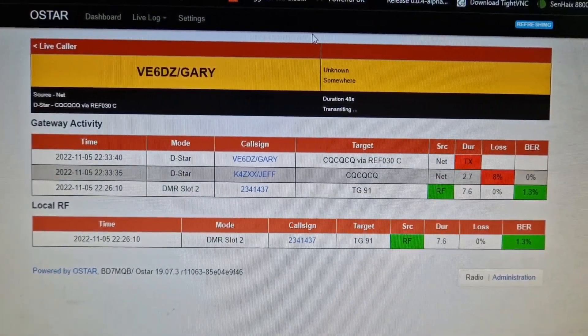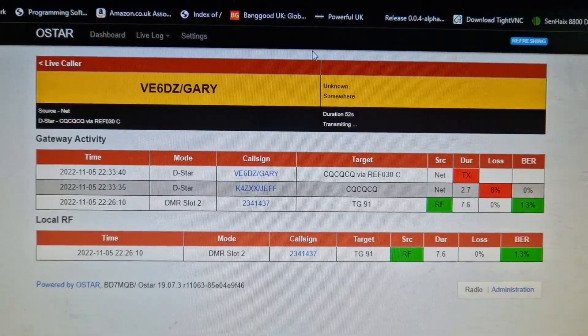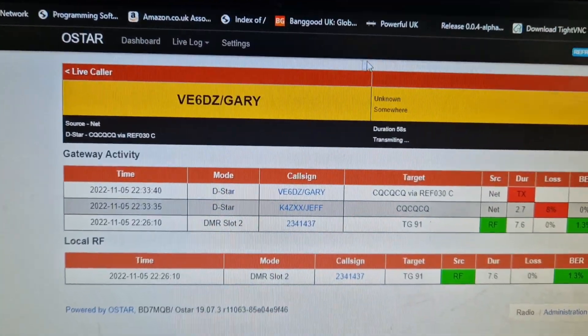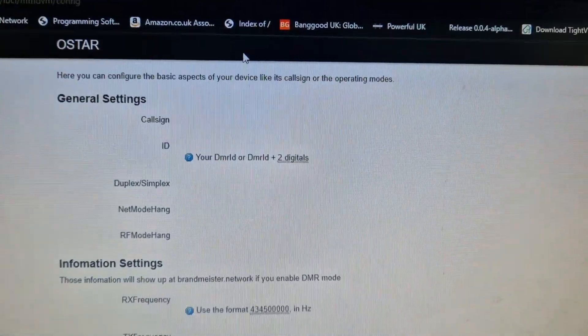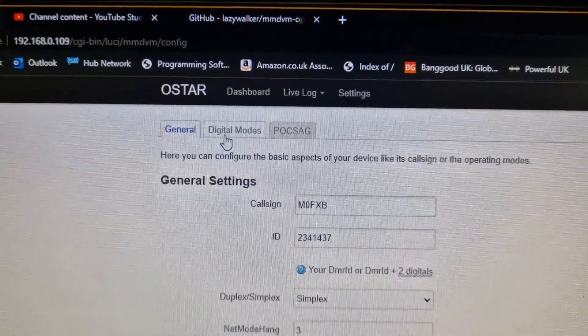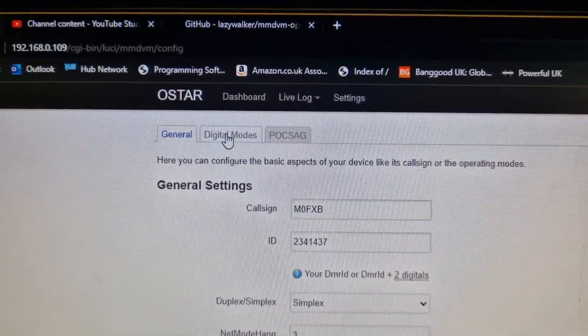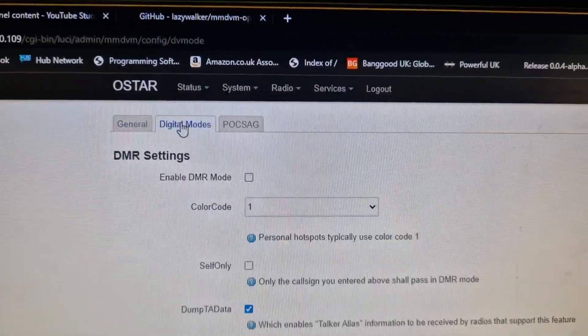To change to a different mode — like DMR, D-star, or fusion — you click Settings, and then you get this page here. Then you go to Digimodes. It takes a second, not as quick as PI star. You click Digimode.